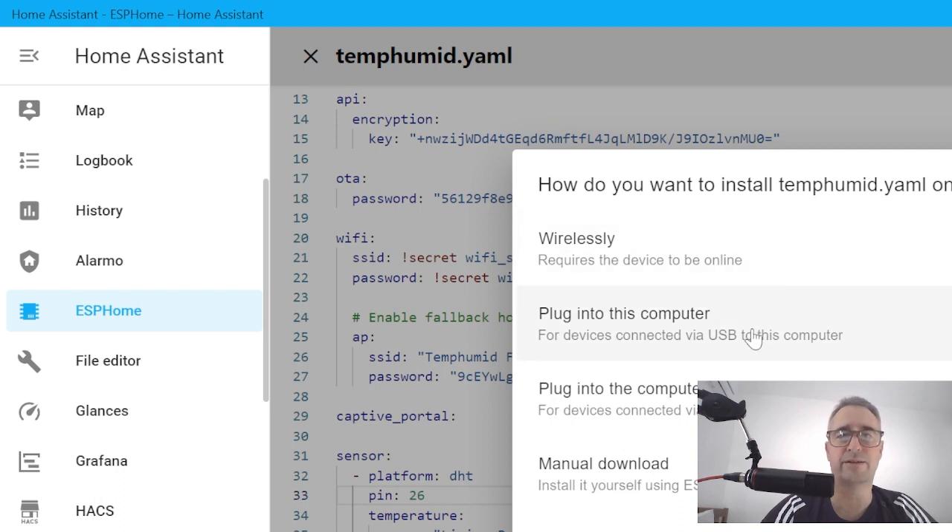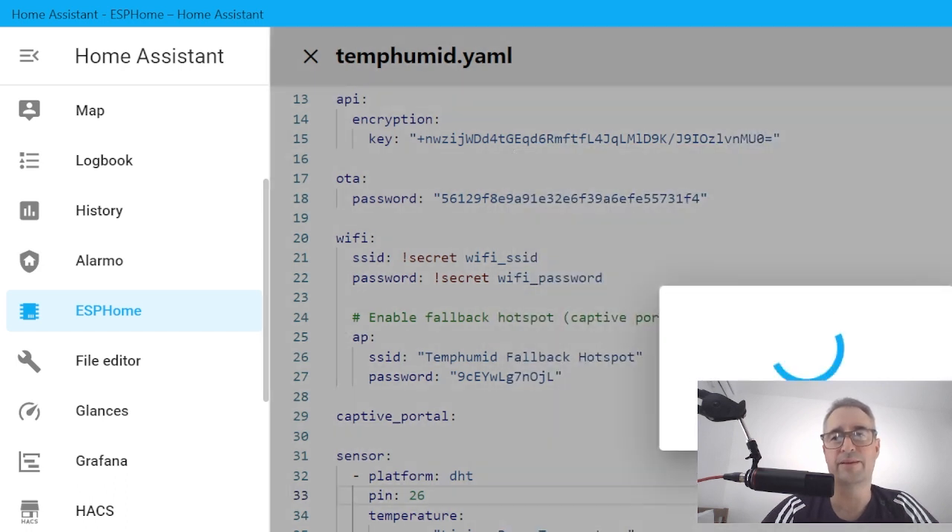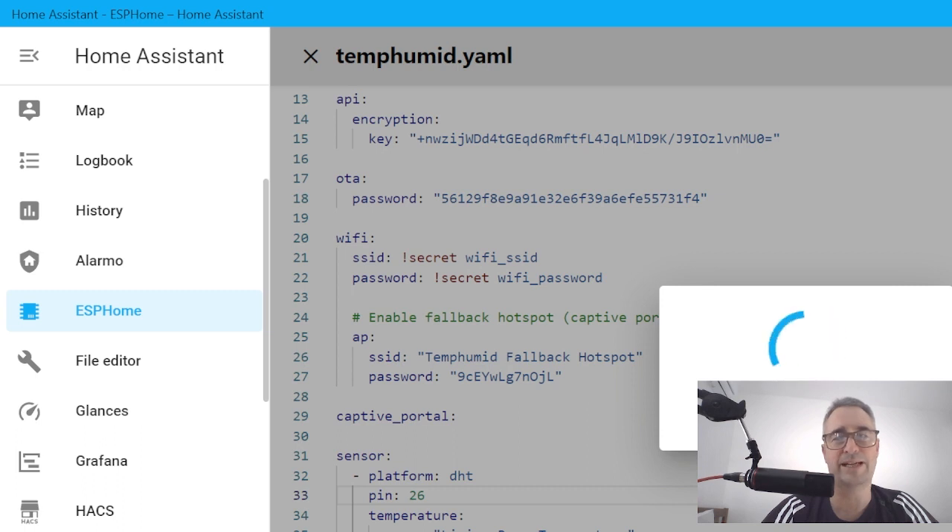We reinstall — we can do it wirelessly or by plugging into the computer again; I'll just do it via the computer. It's going to update that information to the ESP32. Once it's finished, it will show up as a new device in Home Assistant and we can pull it in as our temperature and humidity sensor. That's all for now — have a great week. Bye then.